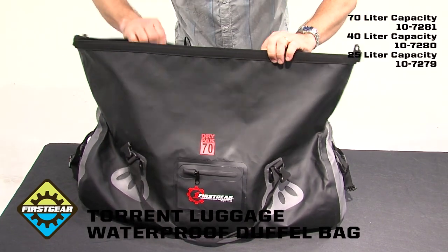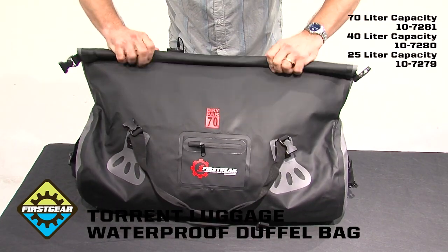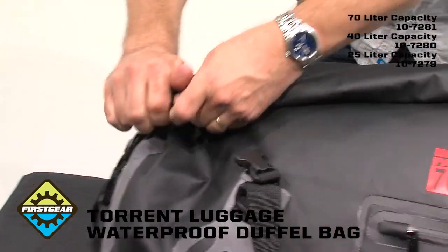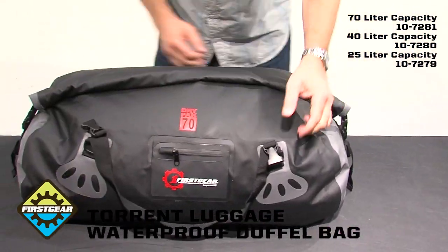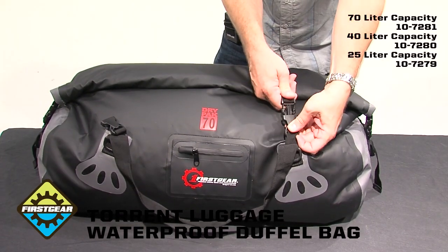The stiffeners at the top meet together. You just roll one, two, three. Side buckles. Cam lock. Completely sealed. For extra stability and load control, we offer top loading buckles here.